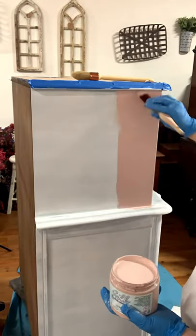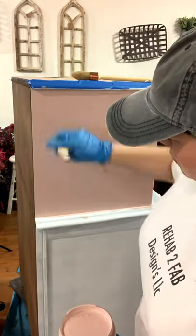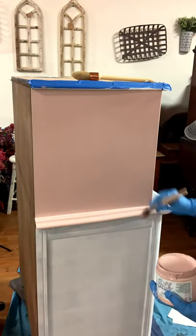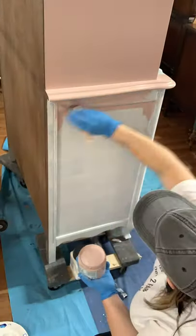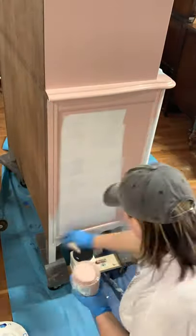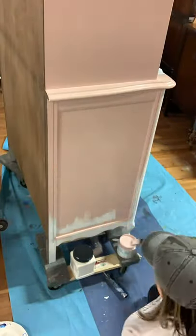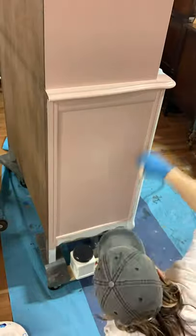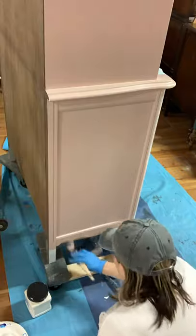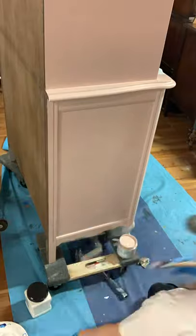Apply the paint to one panel at a time using your one-inch synthetic brush. To minimize brush strokes and ensure a smooth finish, go back over the whole panel working from top to bottom in one swoop, working left to right. Always watch your corners to make sure your paint doesn't pull here because it will cause drips.